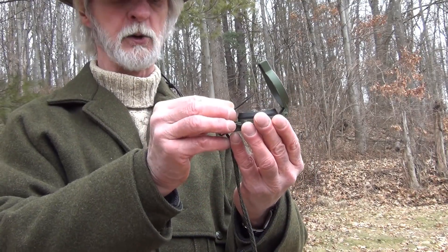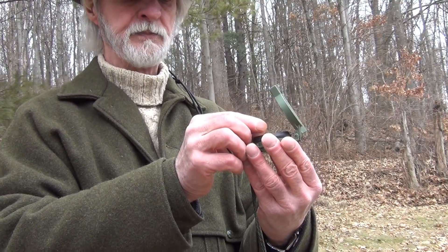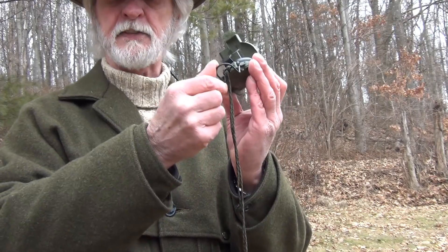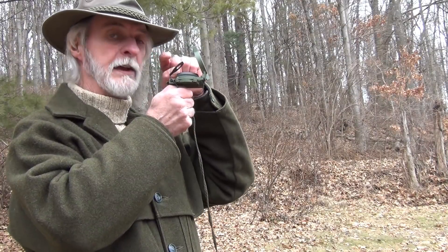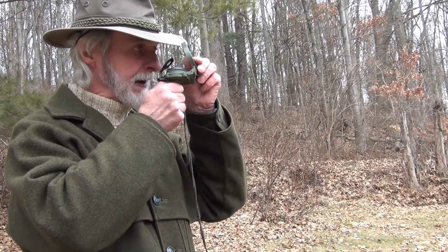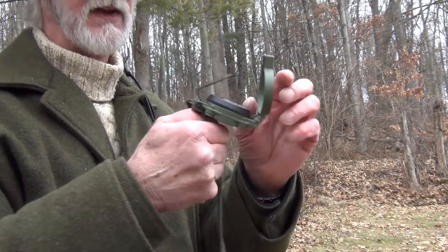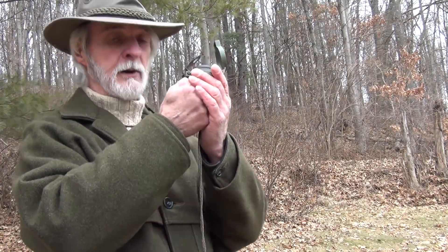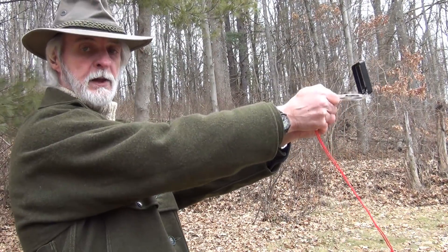The magnifying lens has to be angled in order to see the degree lines on the floating dial, and that has to be set up. It also has a thumb loop on it, and the idea of that is it's held up against the cheek so that you can look down through this magnifying lens and then aim through the little wire line on the front. So this compass has to be held up to the cheek in order for it to function properly. Now with a mirror compass, what you want to do is hold it out straight in front of you like this.